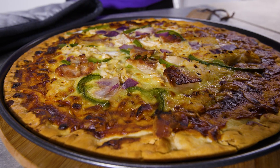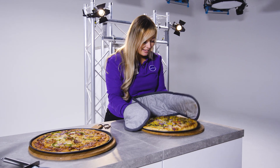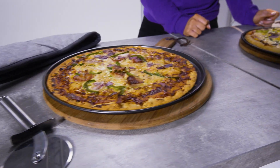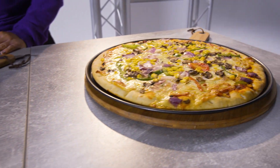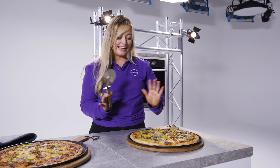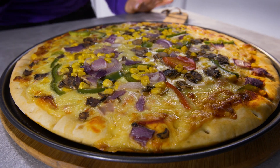Wow, that already looks so good. And look at that. As you can see, you've got perfectly crispy bacon where it should be crispy. It's perfect, even colours, just like we were looking for. The cheese is cooked to perfection. It looks perfectly gooey, just how I would want my pizza to be.